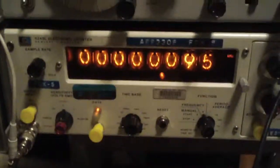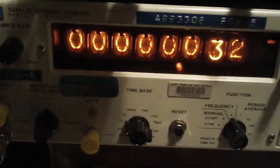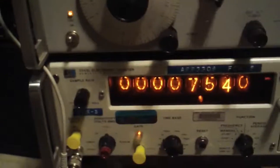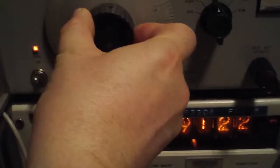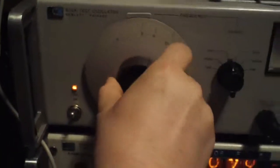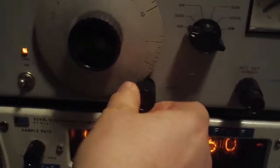Now we're back up close to 100 hertz. However, we only cut the gain down. Now, getting closer to the ultrasonic range — it's starting to hurt my ears at this point. I don't know if this is making it to the video camera or not. Extremely painful.